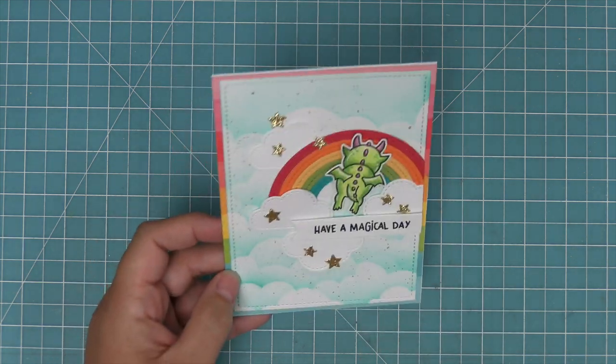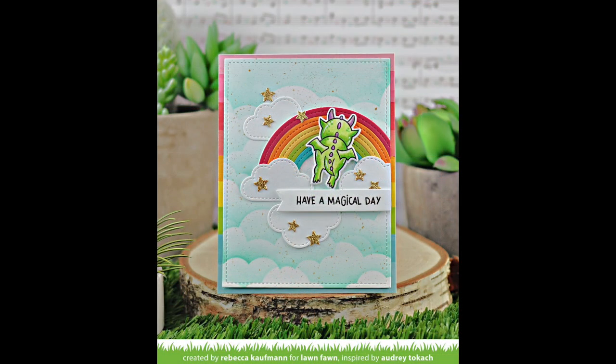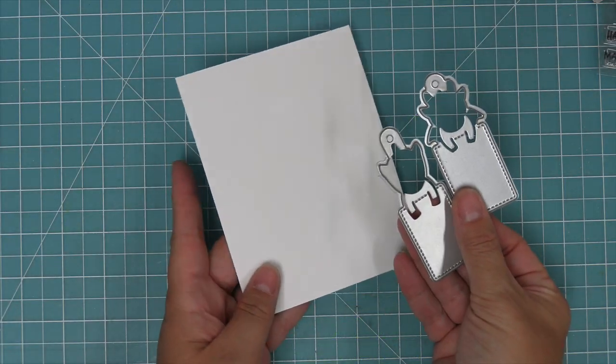And now this card is all done. Oh my goodness, I just love it so much. I love the look of that dragon just flying off into the rainbow — I want to make like a million of these.